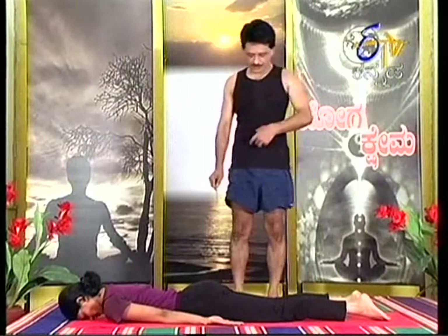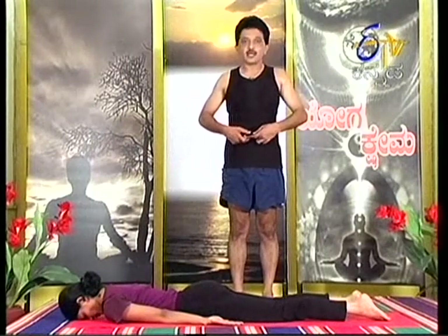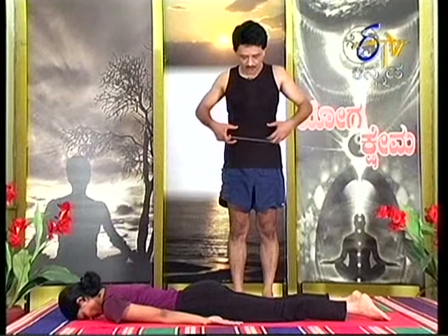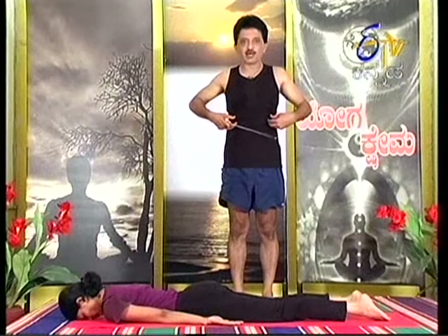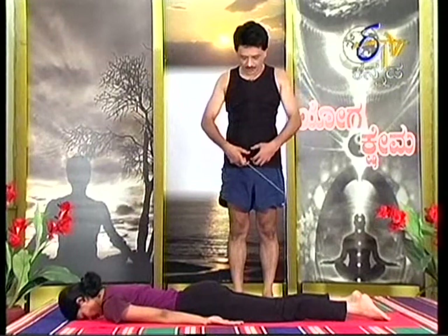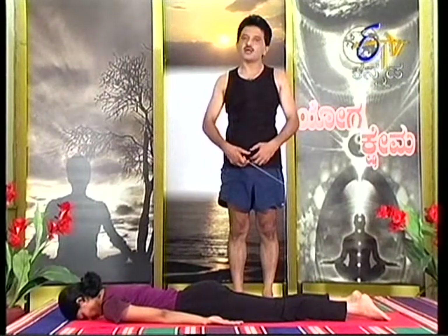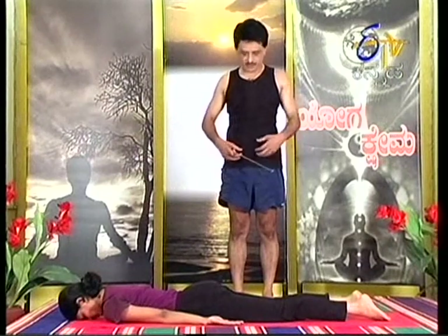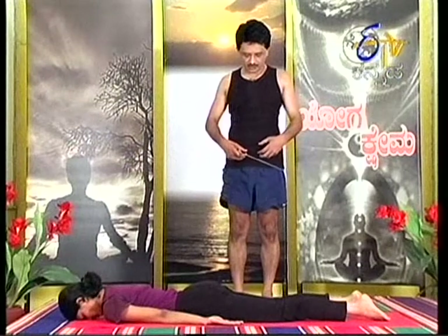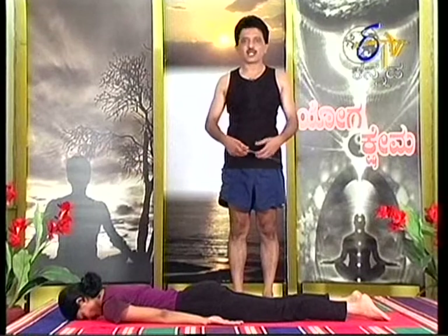This rim of the abdomen includes the umbilical area. The urogenital area includes the urinary bladder, uterus, ovaries, and partially the prostate gland.